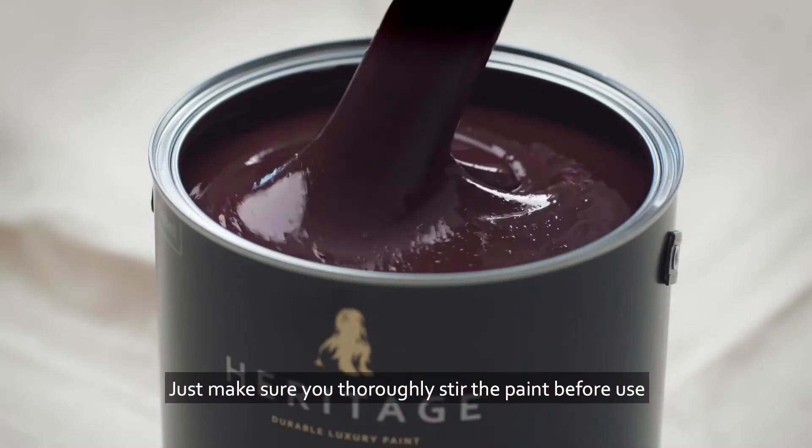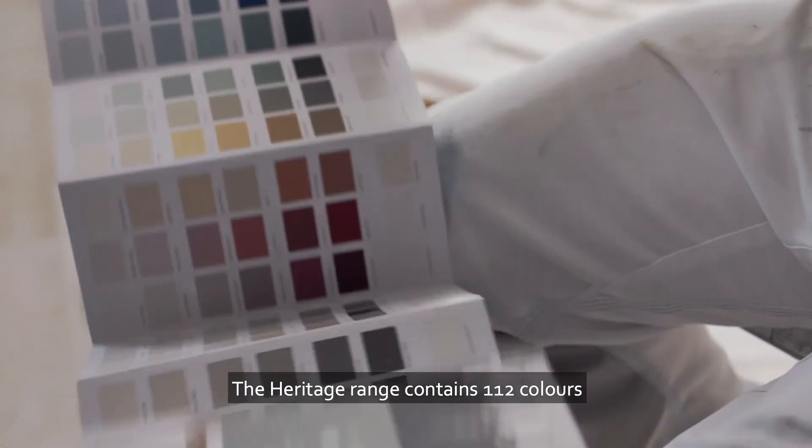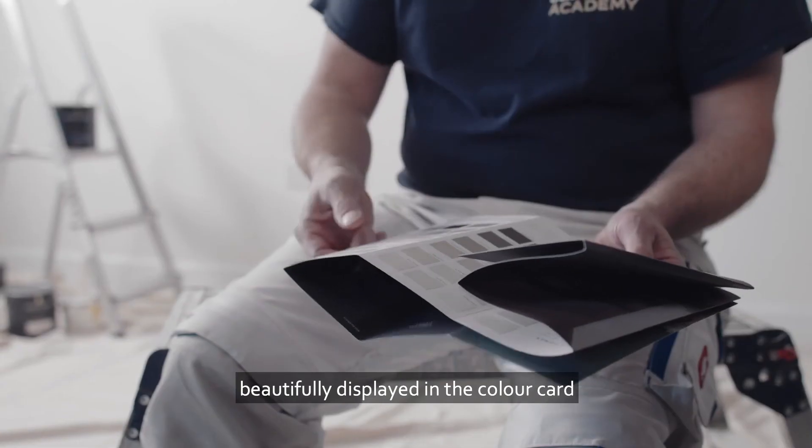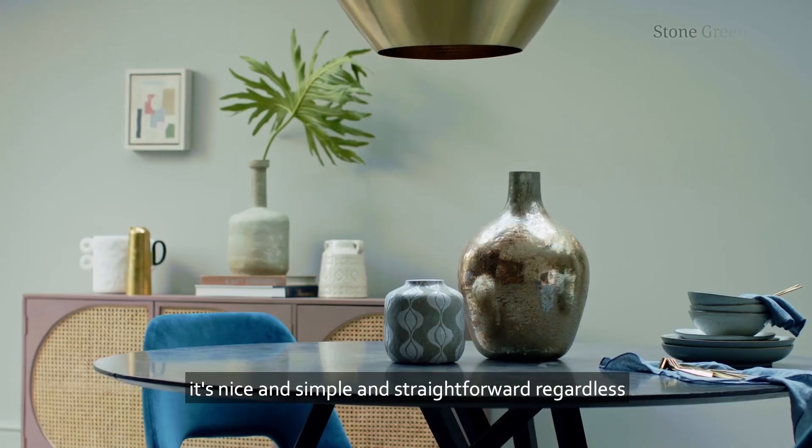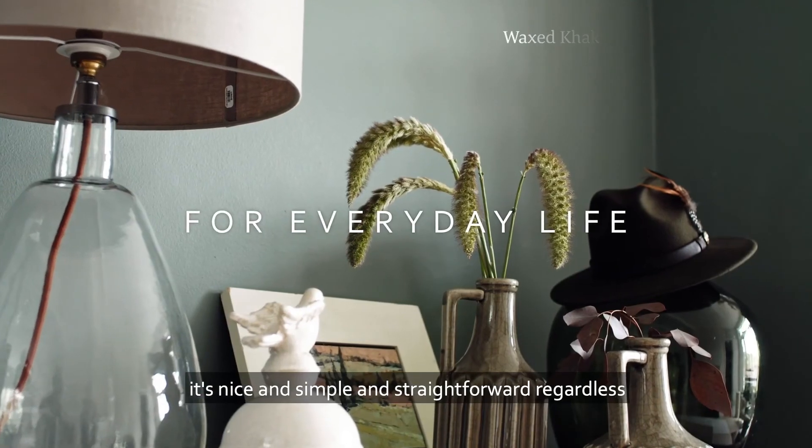Just make sure you thoroughly stir the paint before use. The Heritage range contains 112 colours beautifully displayed in the colour card, so whether it's yourself or your customer choosing the colour, it's nice and simple and straightforward regardless.